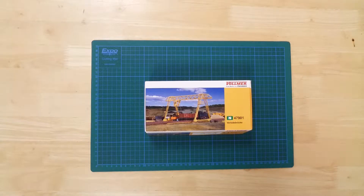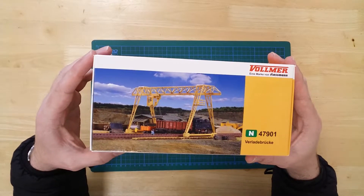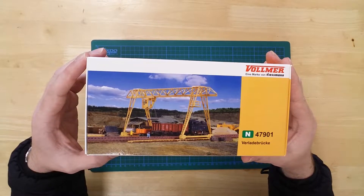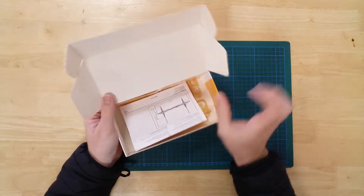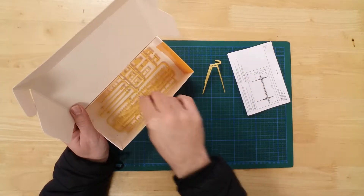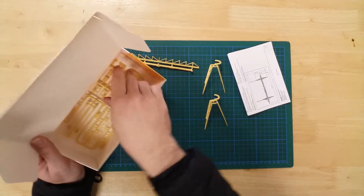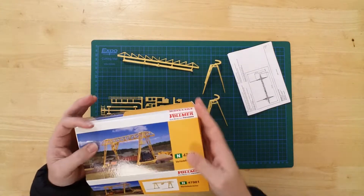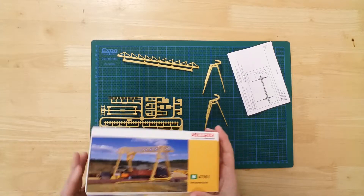This is a model of an overhead crane by Vollmer in N gauge. It is a plastic kit that requires assembly. In the box, you will find the parts required to construct the model. All parts are pre-coloured ready for use, but can be painted or weathered further to suit.